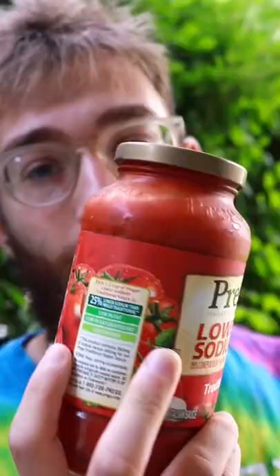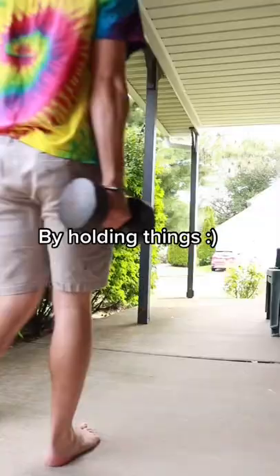Having a good grip will help you with all your fitness goals, but much more importantly, it can help you open a jar. And we should train our grip the way nature intended us to, by holding things.